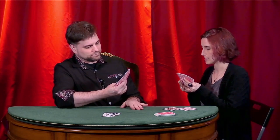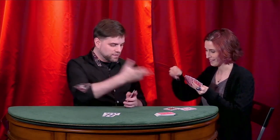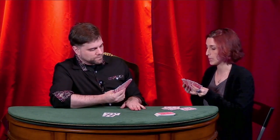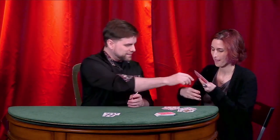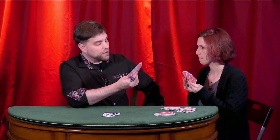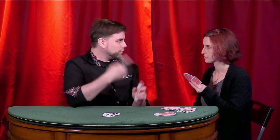Do you have a red six? Yes — a red six. That's yours. How about a black queen? Yes. The power of the ring. Give that back — that's a little bit too powerful. Now try it without the ring. Do you have a black four? No — go fish. Thus proving the power.